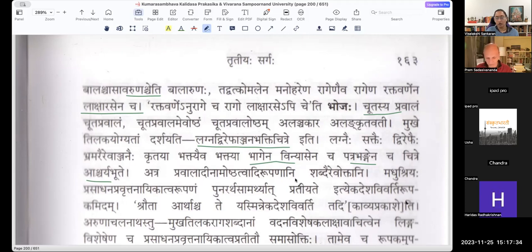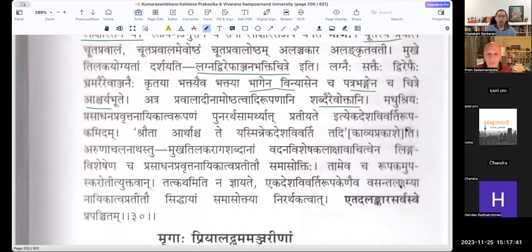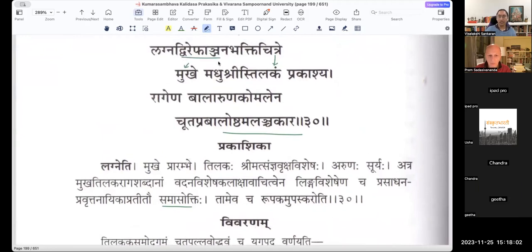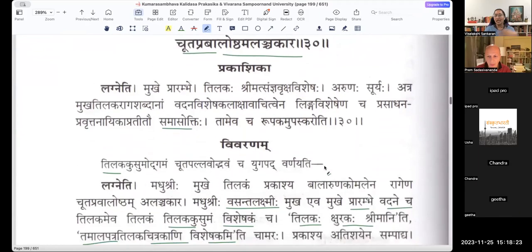Atra pravaladhinam oshtatvadi rupanani shabdai reva ukhtani — now he goes to the Alankara discussion. Madhu Shriyaha prasadhana pravritta Nayikattva rupanam punaha artha samyatupratiyate iti Ekadesha Vivarthi Rupakam idham. There is Rupakam here in each and every section. Looking at the shloka: Dvirepham Anjanam — Dvirepha aha Eva Anjanani — that becomes a Rupakam there. Balaruna Komalena Chuta Pravala Oshtam, Balaruna Komalena Ragena — all of these are Rupakam.